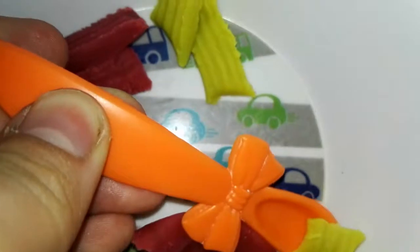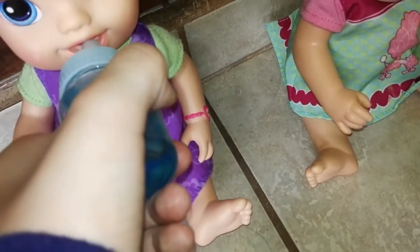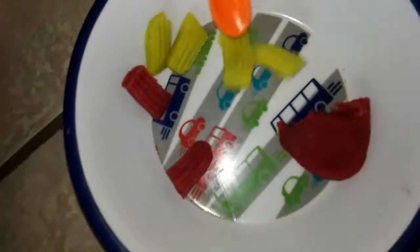She loves her pasta. All done! Good job, Jillian. Mommy will do it for you — you girls are kind of doing it really slow. Good girl. Now let's have a drink. Now girls, I'll just do it for you. You girls are kind of being a little bit slow, okay?